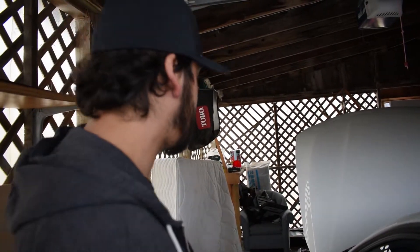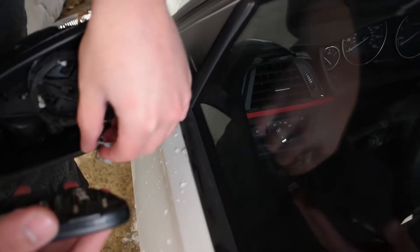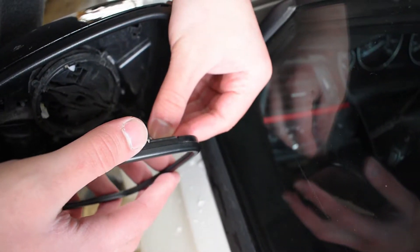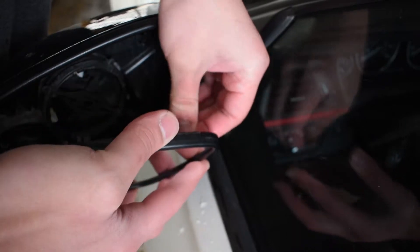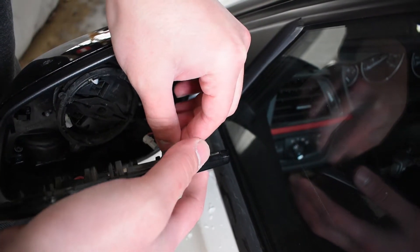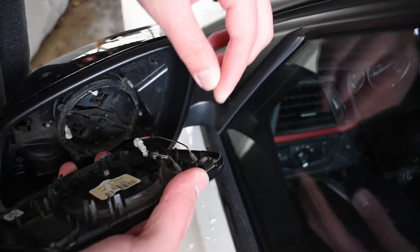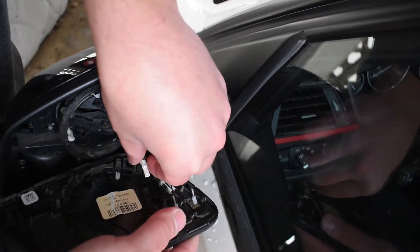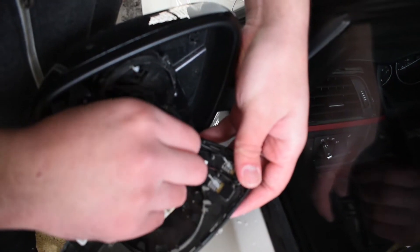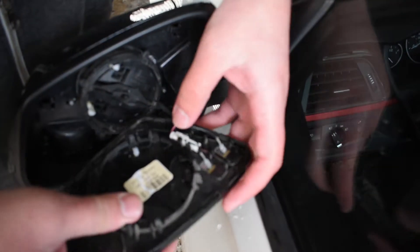Putting them on is a lot easier than taking them off. You got to be a little more forceful taking it off. When installing, it isn't going to make a big difference on which connector goes where — you should be able to slide them right back on. There'll be a click, and you can actually see that it's fully seated. Those just go right in.